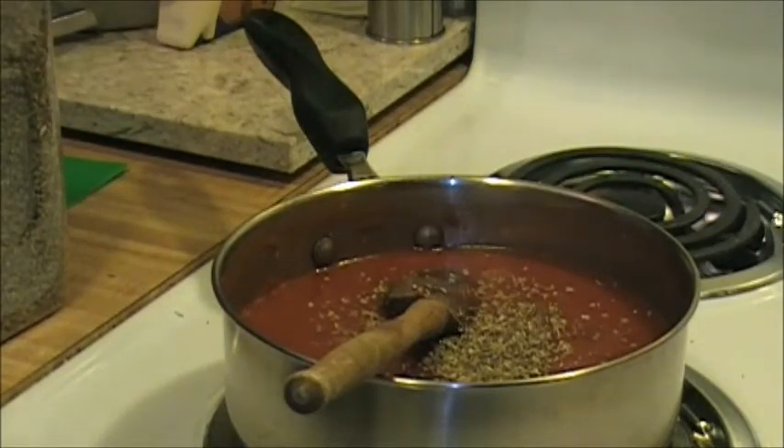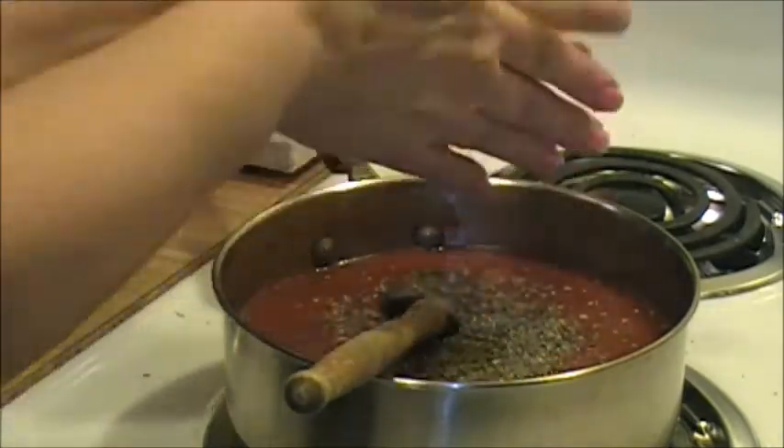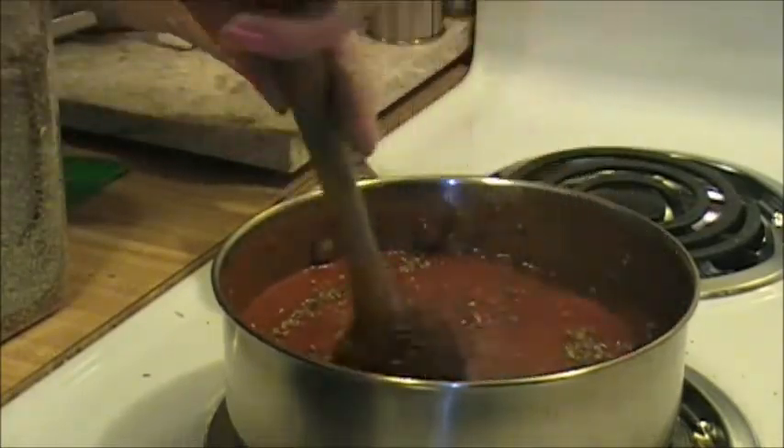About a teaspoon of sweet basil - again, mash up the dry spices before you put them in. I'm going to have to turn this down again, it's starting to boil. We don't want any splatter.